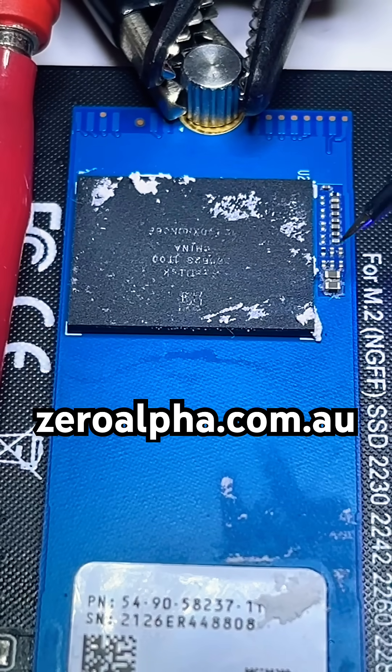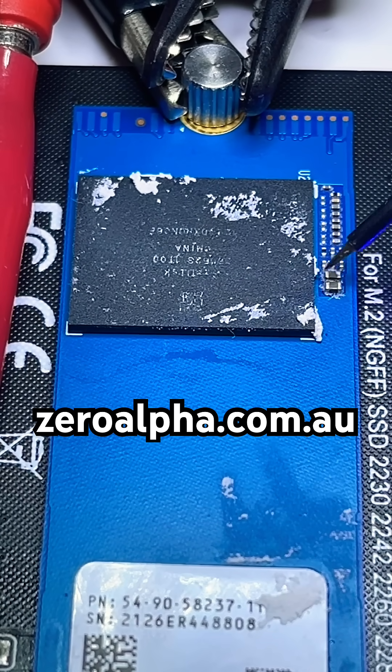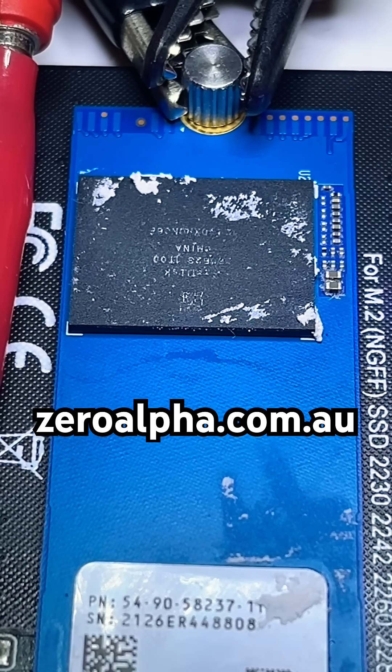Up here at our NAND memory chip, we're going to have ground on this side, ground on this side, 2.5 volts, and 1.2 volts.